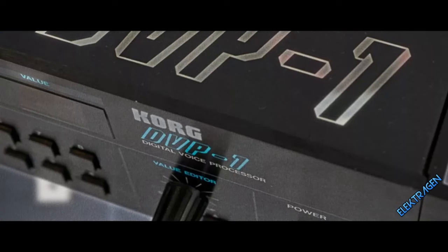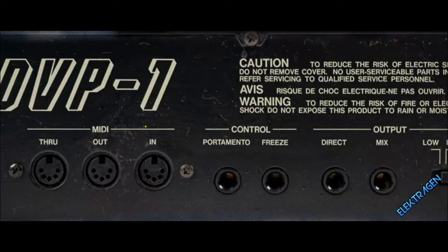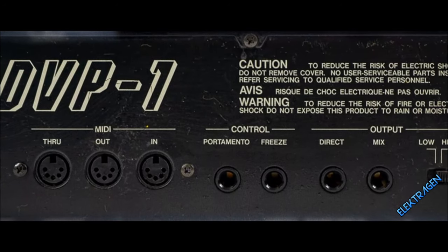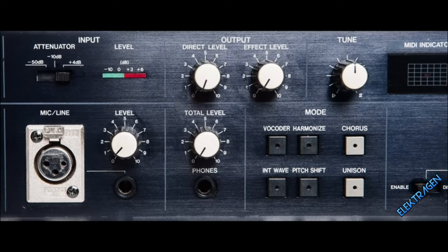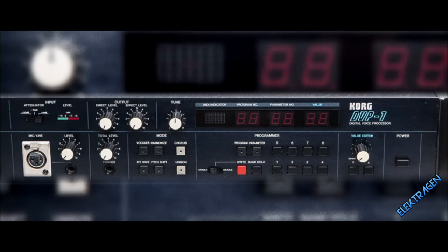Number 11: The Korg DVP-1. This thing purrs like a kitten. The DVP-1 has an intelligible vocoder with several built-in waveforms and a vintage harmonizer that can be used to create retro vocals. The unison and chorus adds character and width to get those juices flowing.